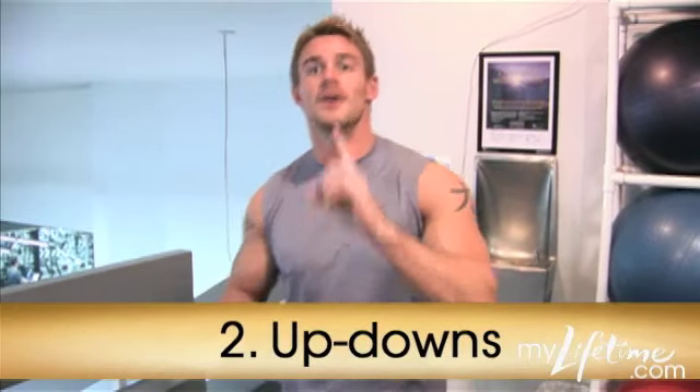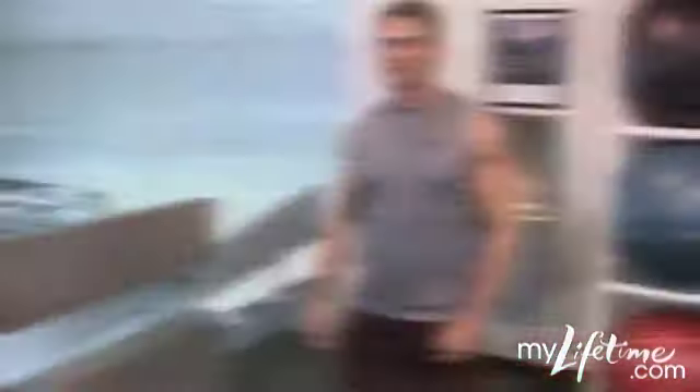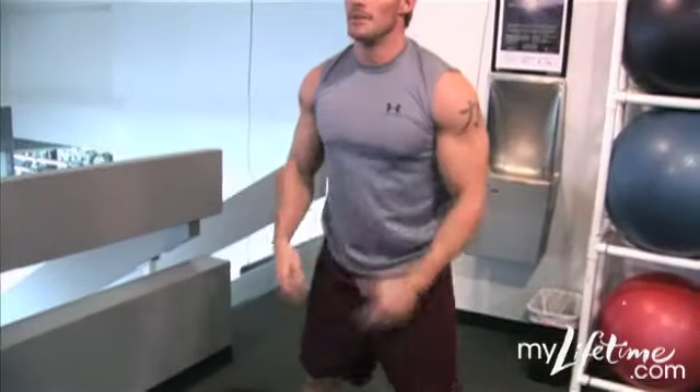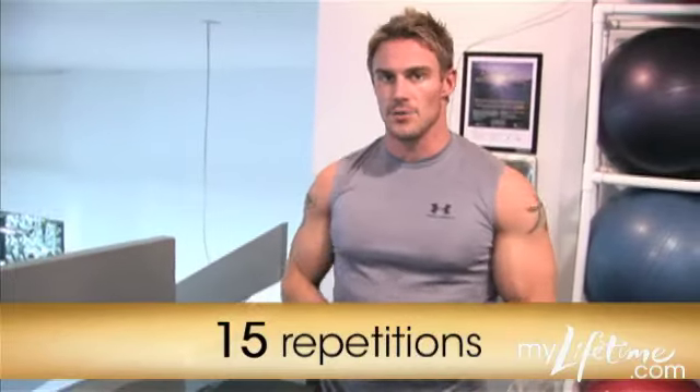The second exercise of this three-exercise circuit is going to be up-downs. The thing about these is we're going from a push-up, up, and then down to a squat. I had the ladies do these quite a bit. We're starting out here, going down, pushing up, going into a squat, coming straight up — that's one. Coming down, pushing up, coming up, going into a squat — that's two. We're going to do that 15 times. We're going to keep our reps high, burn fat, build muscle.